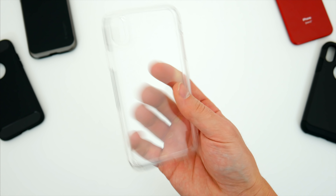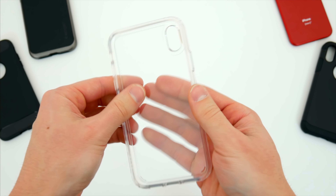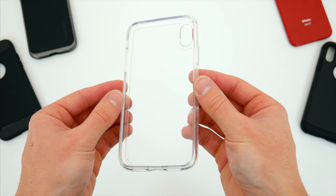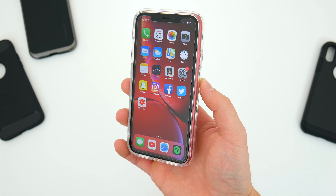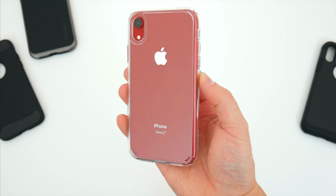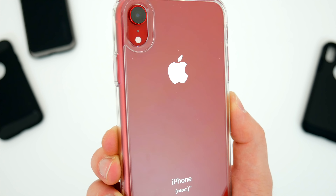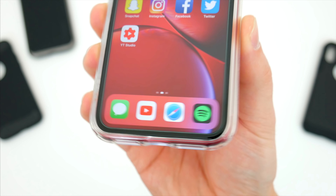The Ultra Hybrid case has a pretty interesting material makeup. It's a combination of a polycarbonate back with a rubber TPU bumper, so it's a pretty firm and sturdy case overall, but the corners and edges are flexible enough to easily take it on and off the phone. Since this case isn't entirely rubber, you won't see much yellowing over time. It's also pretty decent at combating scratches, and while it does attract quite a lot of fingerprints, the case can be wiped clean really easily. Along the edges you get a raised lip to protect the screen from hitting any flat surfaces, which is always a plus.